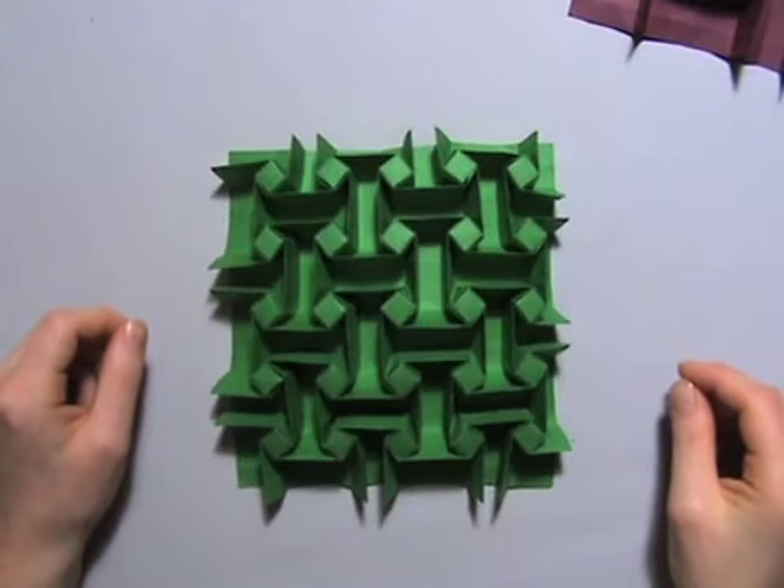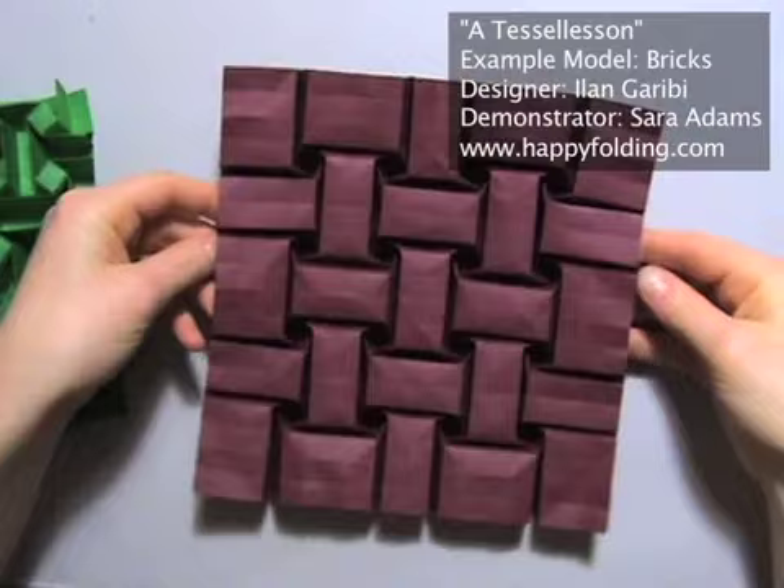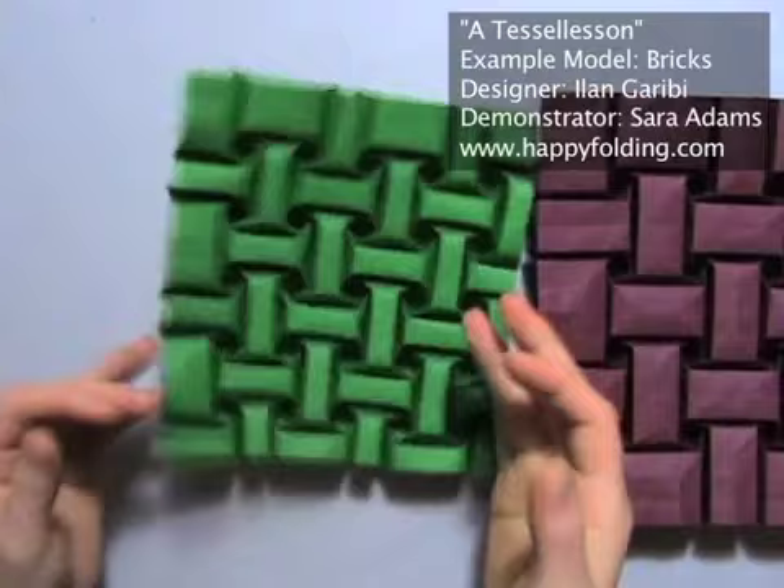Hello everyone! In this video I'm going to give you a guide to tessellations. I'll work with the example of Ilan Garibi's bricks and a variation I did, which I'll call big bricks, because if you turn this model around you'll see these bricks here and they're a bit bigger than the ones in Ilan Garibi's original bricks.